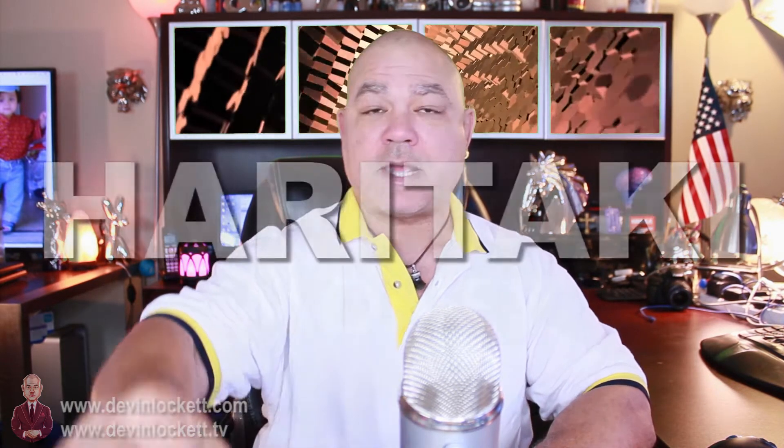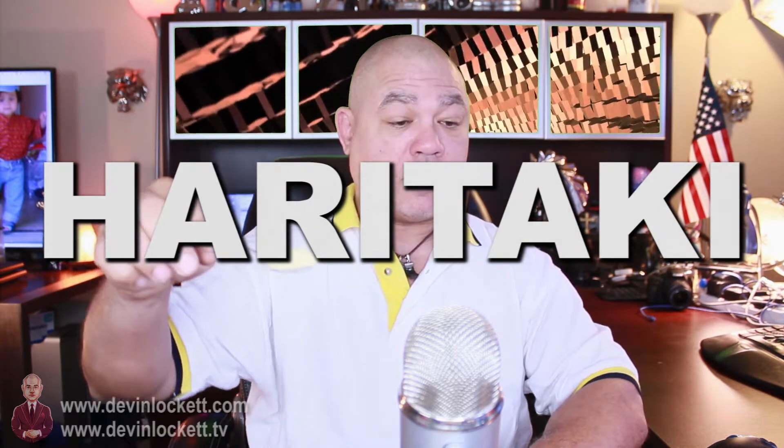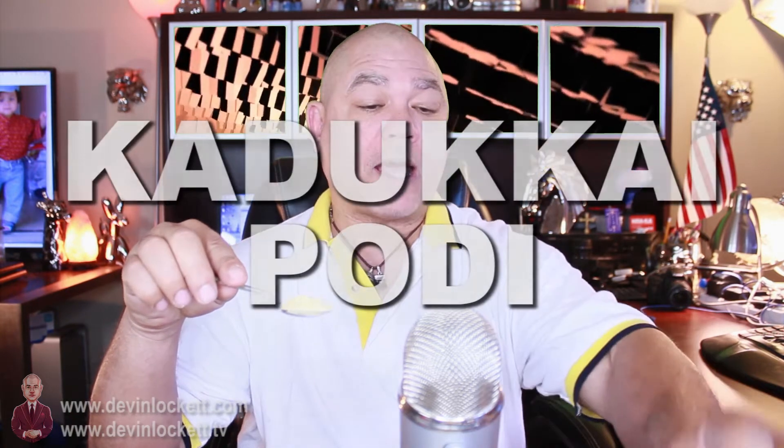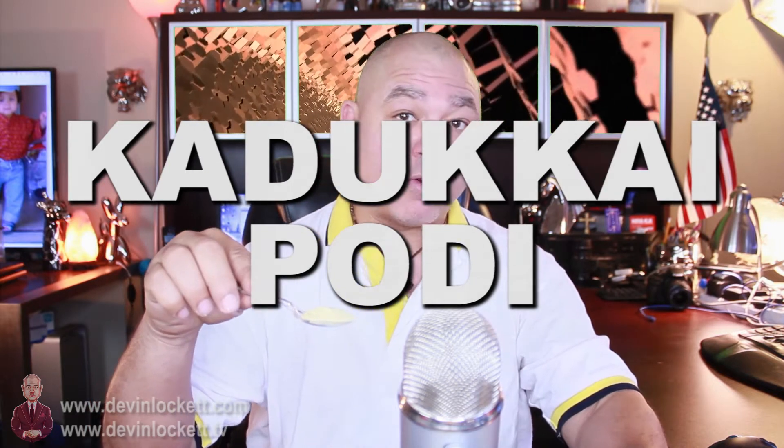First, we start with a spoon and then we get a little bit of Haritake. Let's say we have a teaspoon here of Haritake. Now, remember, Haritake — also known as Kaduka Podi in India — is the mother of all herbs, or the king of all herbs. I did a video on Haritake and you can find it if you click right here.